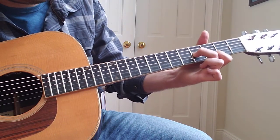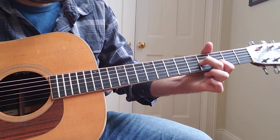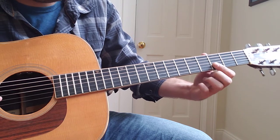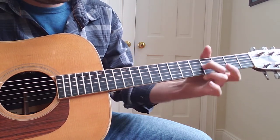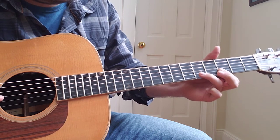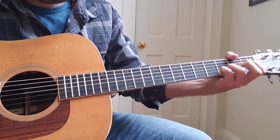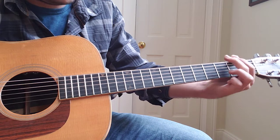Then you're going to take your pointer finger and grab the 3rd fret on the 2nd string. After that, bar the 3rd fret on both the 1st and the 2nd string. Then take your ring finger and hammer on to the 5th fret on the 2nd string. Then go back and hammer on on the 2nd fret on the 3rd string.